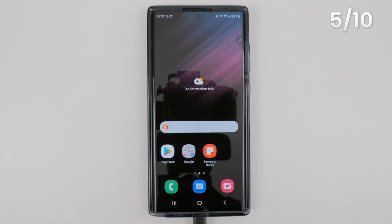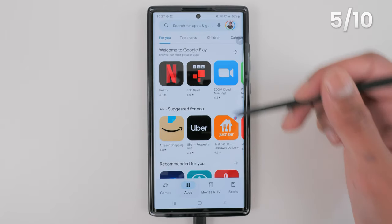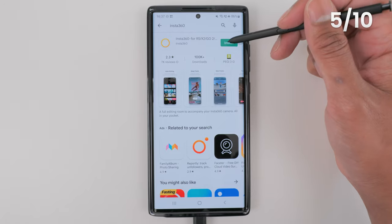You need to download and install the Insta360 app. Go to your app store, search for Insta360 and install it.